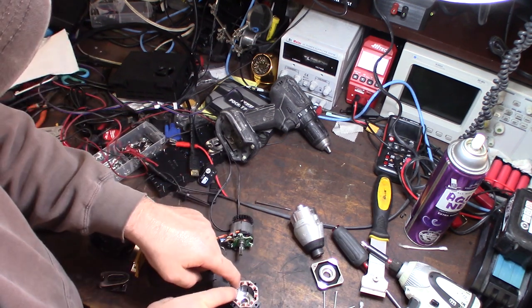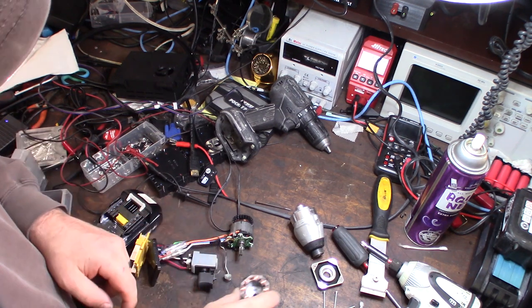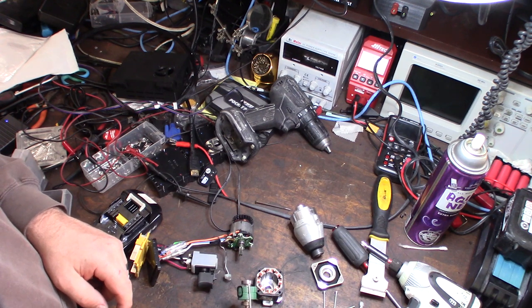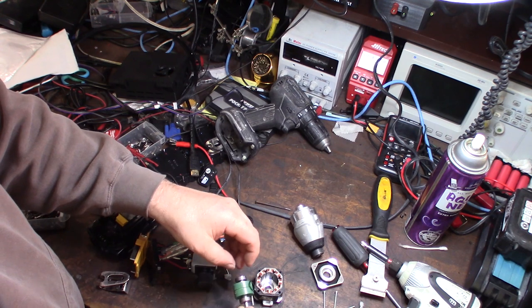With a stepper motor, you're energizing the individual coils and that's actually what's moving the stepper around. Also, on your typical brushed DC motor, the magnets are on the outside and the armature — the coils — are on the inside.